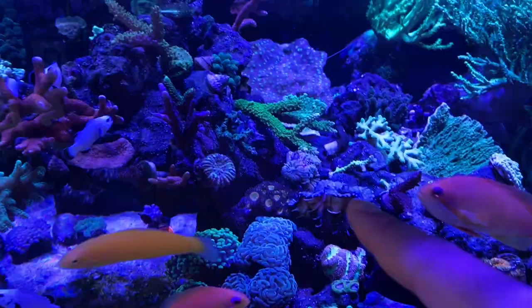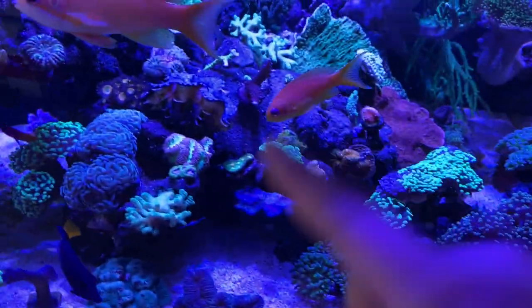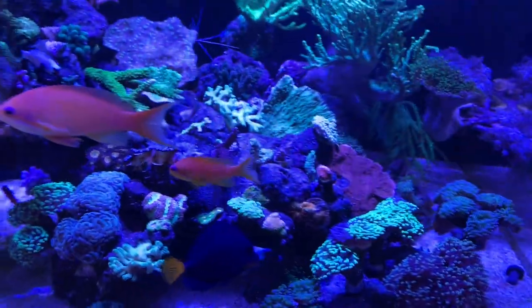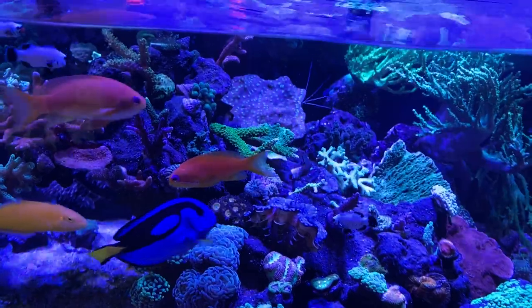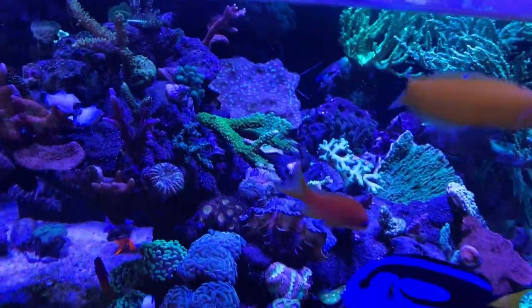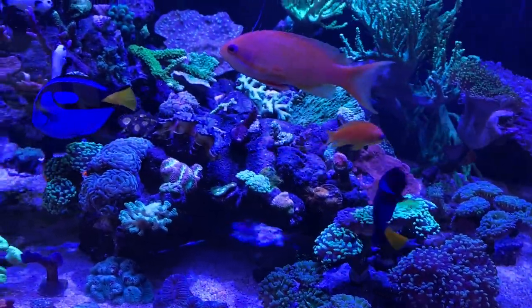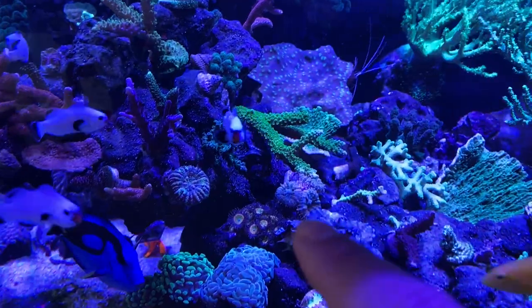Got the clams right here — super nice clams from Algae Barn. If you go to Algae Barn, use my coupon code reefernyc10 to get 10% off livestock, or use reefernyc to get 15% off. I got this mushroom from Manhattan Aquariums — it split into three within about a week, which is really cool.